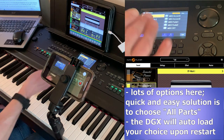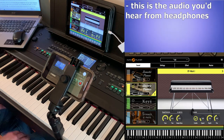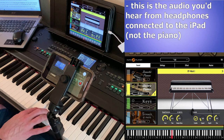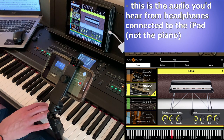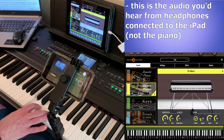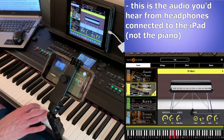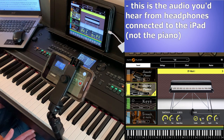If this preset setting works for what you want it to do, you're never going to have to do this again, because the DGX670 remembers this setting when it's turned off and back on again. Now when I go back to Pneuma Player you can see that it is recognizing my notes again. Remember, the audio you're hearing is coming from my iPad, not my piano — this is the piano sound built into the app that you would hear through headphones connected to the iPad.